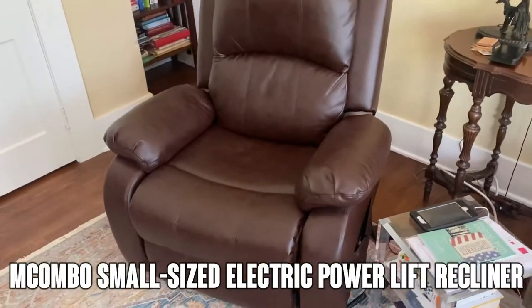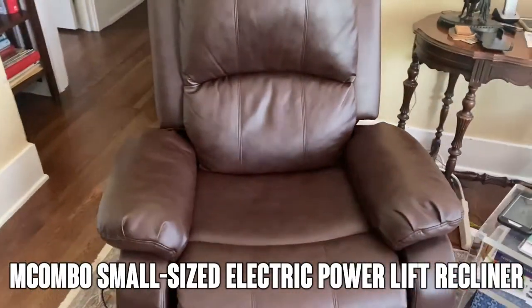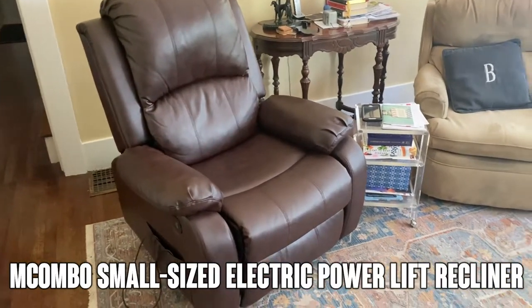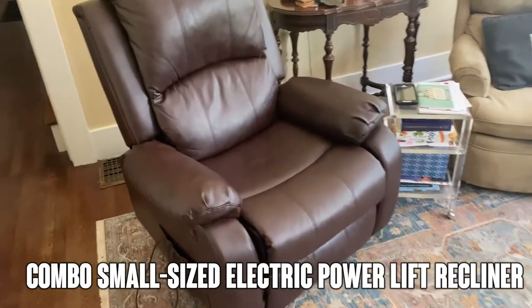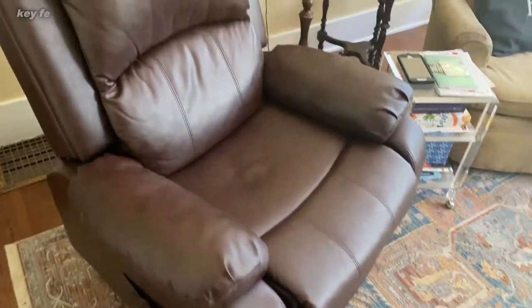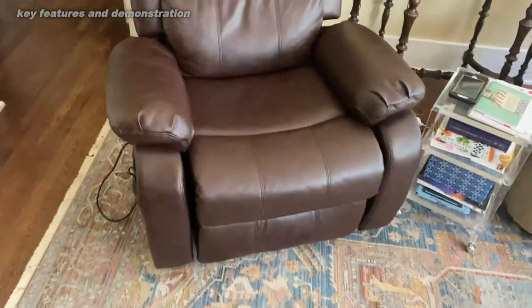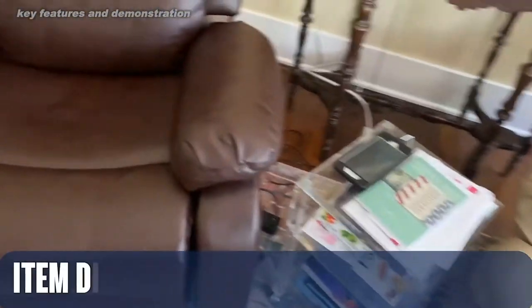Hey folks, Adam here from 911 Studios. Today we're looking at the Macombo MC-COMBO. It's a power lift chair — this is the small size with 191 ratings over a 4-star average on Amazon. This was one we bought for my mother-in-law. She had ALS and getting out of the chair became an issue for her. So let's go ahead and check it out.